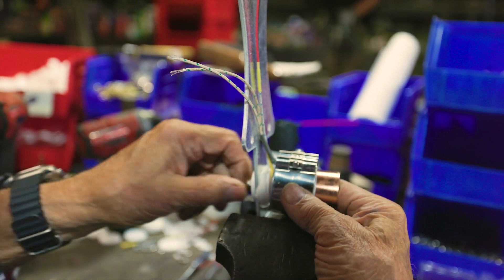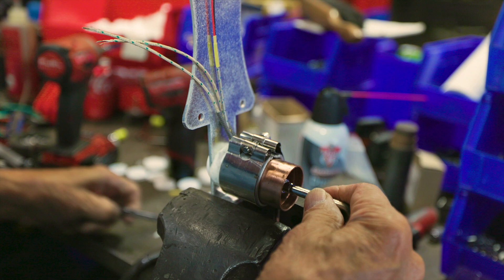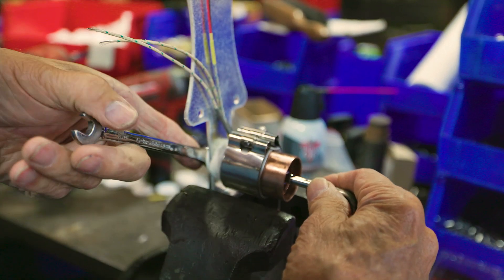Then you use a wrench on the inside. I made one like this that you can put in there, hold it, and you tighten it up as tight as you can.